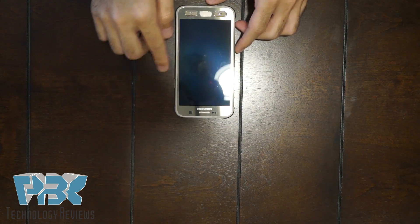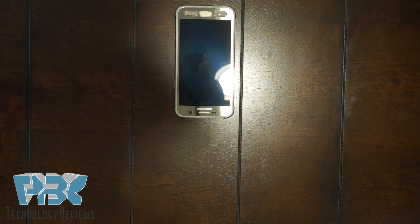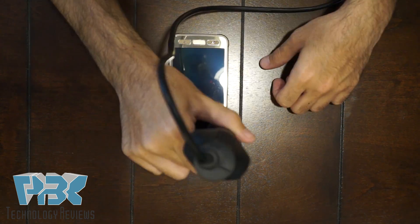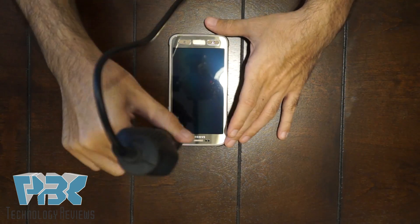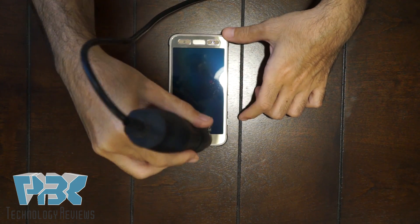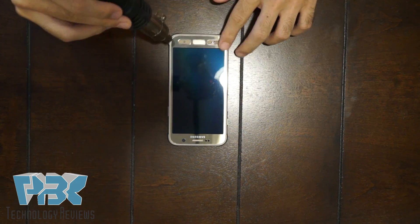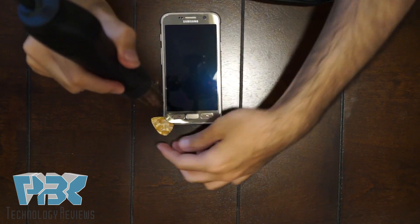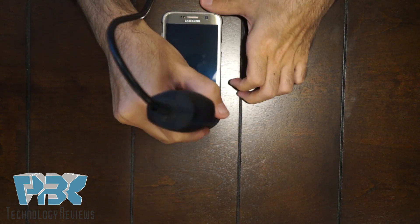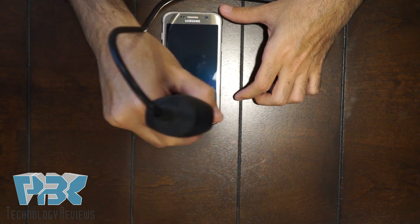First thing you're going to want to do is heat up the edges around the phone with a heat gun so you can pry the screen off. Keep heating around the edges and put a plastic pry tool in there to keep it separated and eventually pry off the screen.